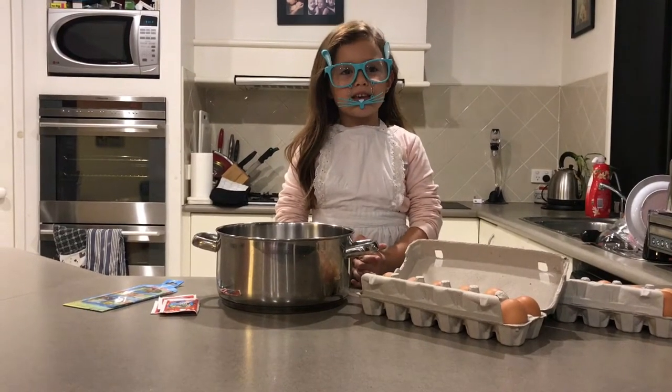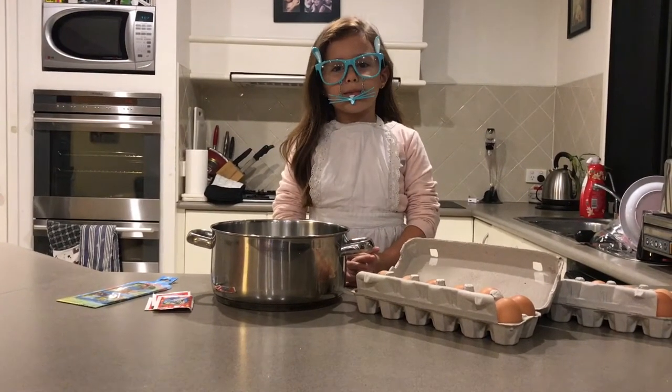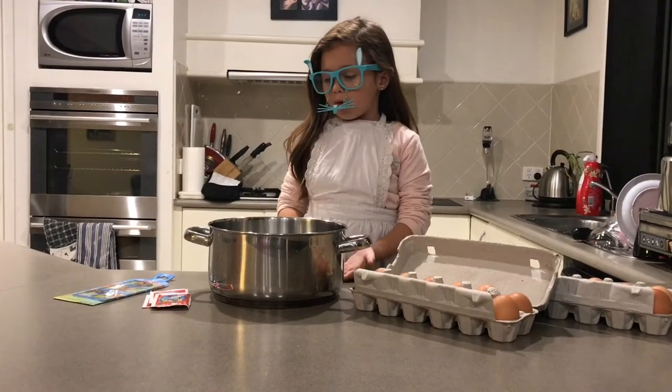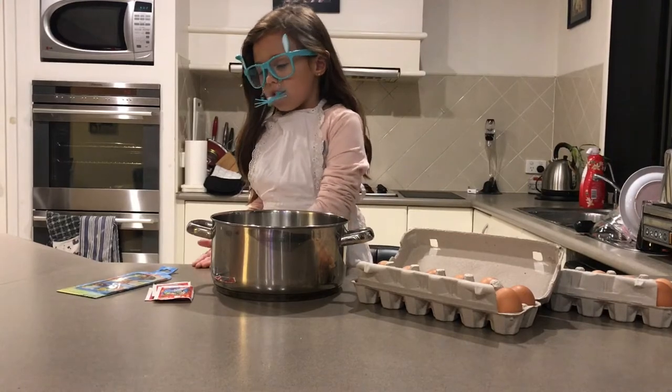Hello guys, this is Isabella here and today we are going to be making Easter eggs. All you need is Easter eggs, a bowl of water, red dye, and stickers.